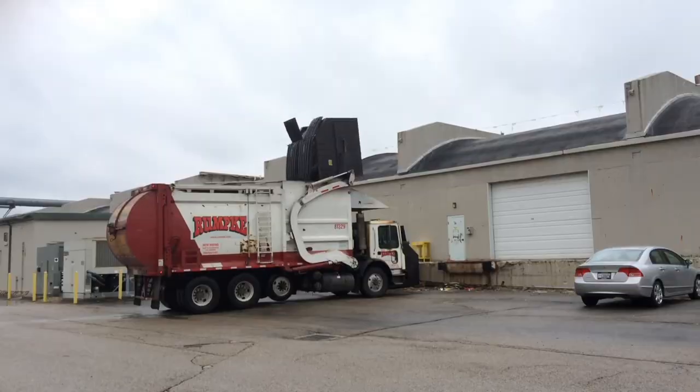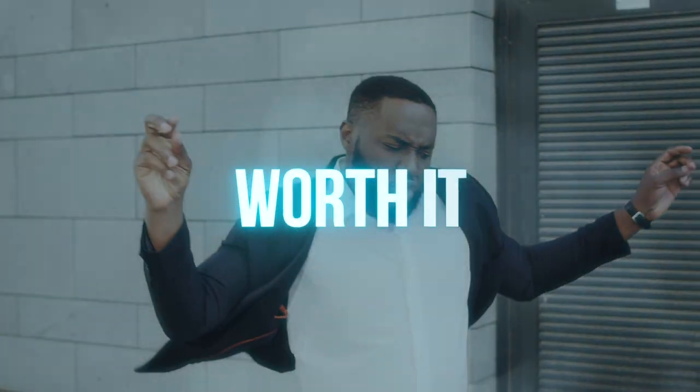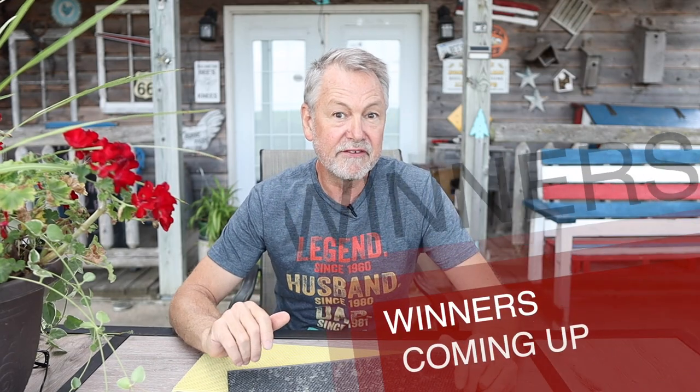Hey everybody, David Burns here. I'm going to tell you today: are communication holes on frames worth it or worthless? I bet a lot of you as new beginners have never really contemplated what in the world bees use a communication hole for and where it's located. We have some good information for you. Plus today we're going to give some names out of those who have won a book autographed by me and Sherry. We have selected at random five winners, so stay tuned.